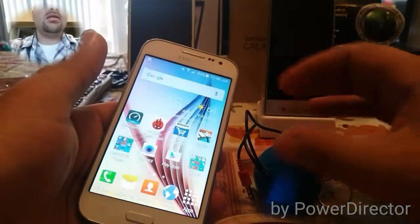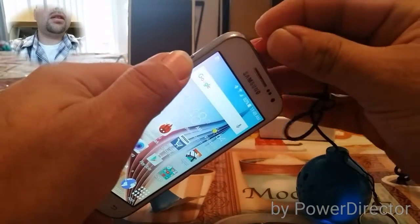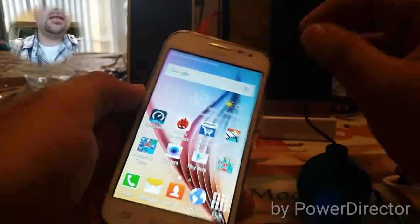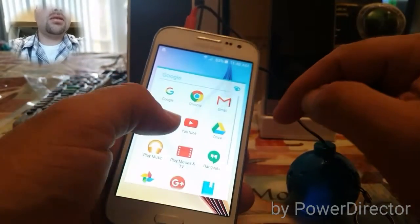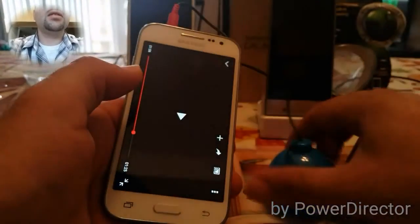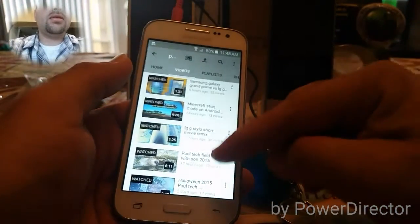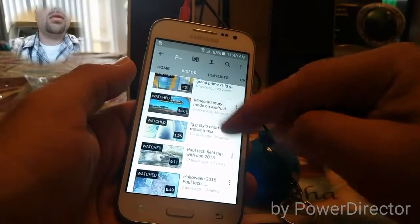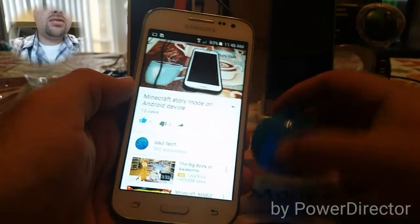That's the back speaker right there. Let's use this phone here and plug it in. Earphones connected — let me turn off Bluetooth. Let's go to my YouTube channel here to test it out. We'll go to the new Minecraft Story Mode on Android device.